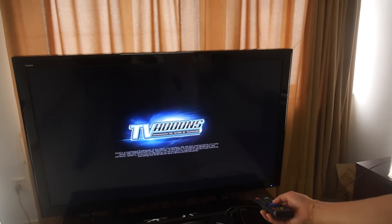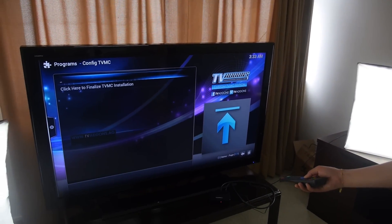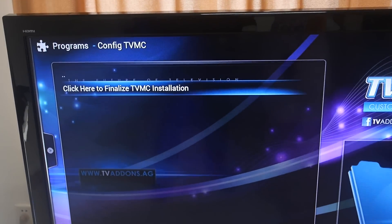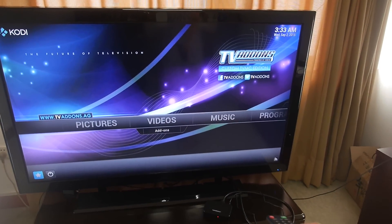The TV add-ons are actually like Kodi — XBMC. After you install this program there are so many add-ons in it, so you can have the full Kodi app and Kodi UI in there as well.